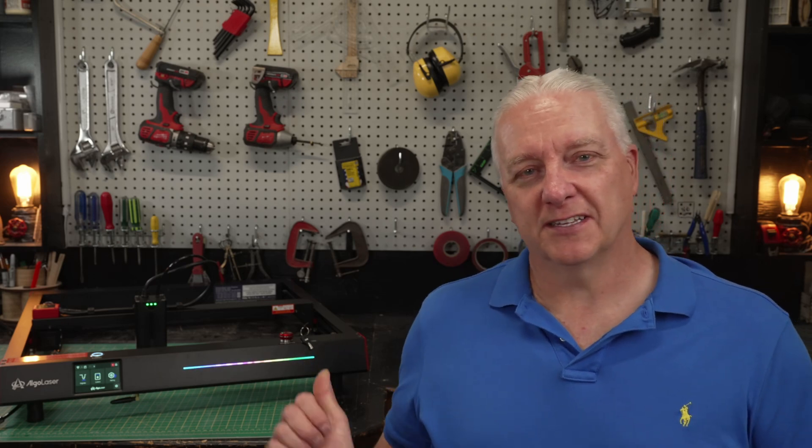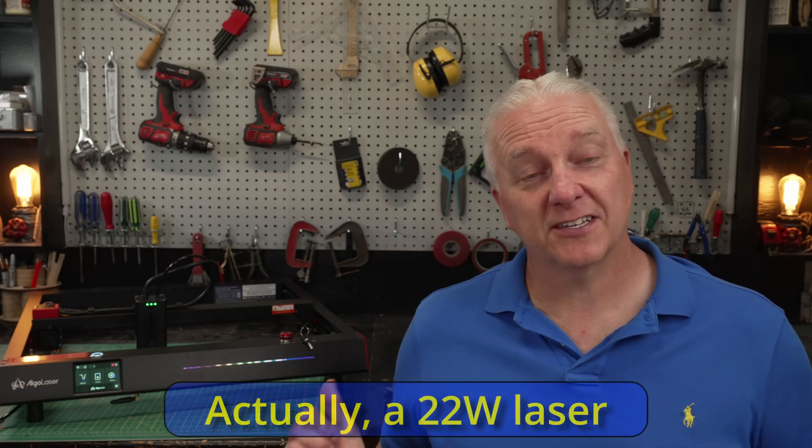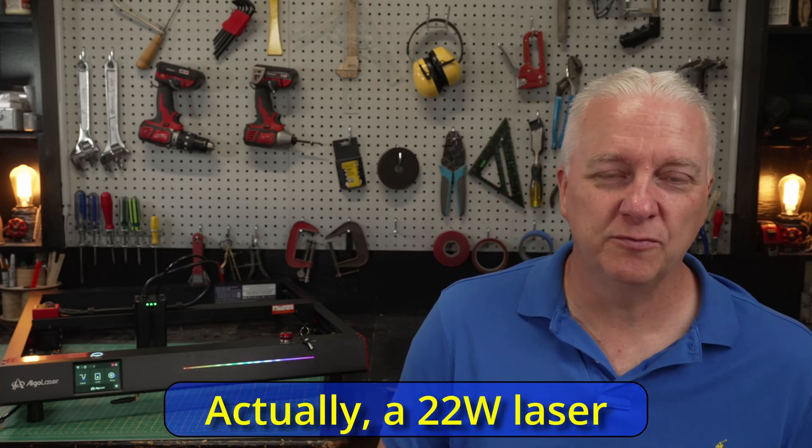They built this. This is the Algo Laser Delta, and there is technology in this laser that makes it amazing. This is a 20 watt laser and it can do a lot of things that a 33 watt laser can do, and I'm going to show you. So let's get started.